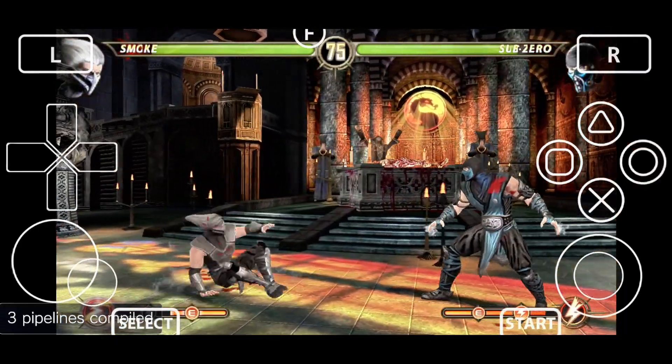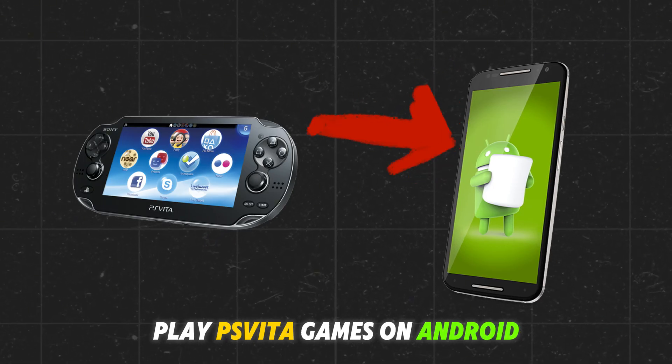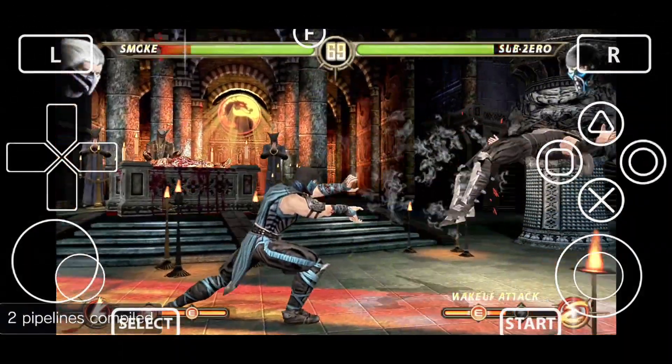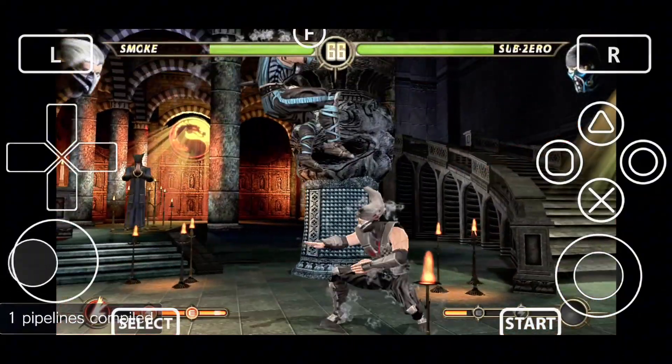What's up guys? This is Pro Warriors. Nowadays, playing console games like the PS Vita on an Android phone or tablet is no big deal. There are a few emulators available that can run PlayStation games on Android devices for free.